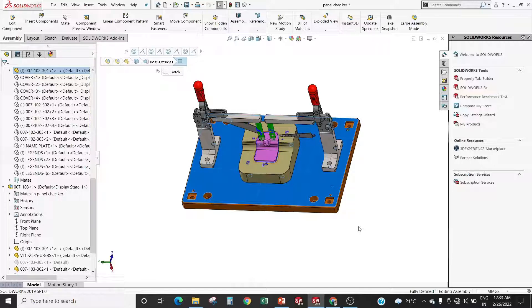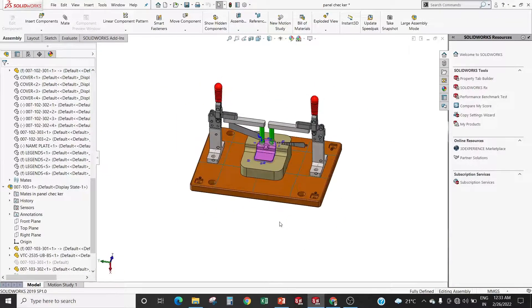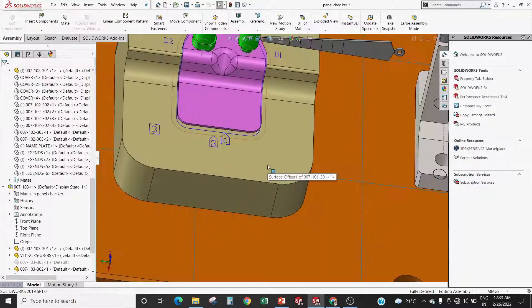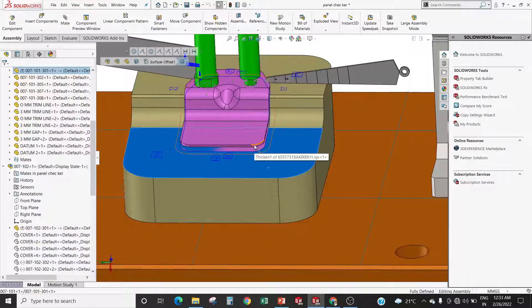Now I am going to explain the parts of panel checker. This is the panel checker's base plate. Every assembly of panel checker — like profile block assembly, toggle assembly, and template assembly — is mounted on the base plate. It gives strength to the panel checker. Any material can be used as per customer demand, but generally mild steel is used.